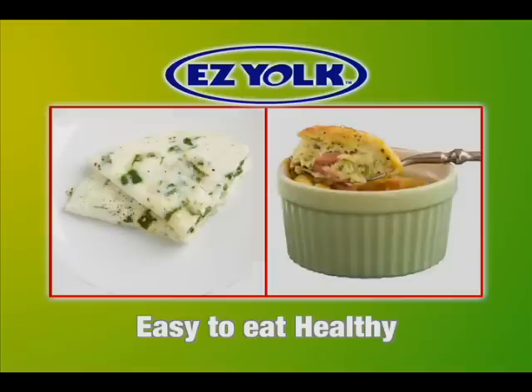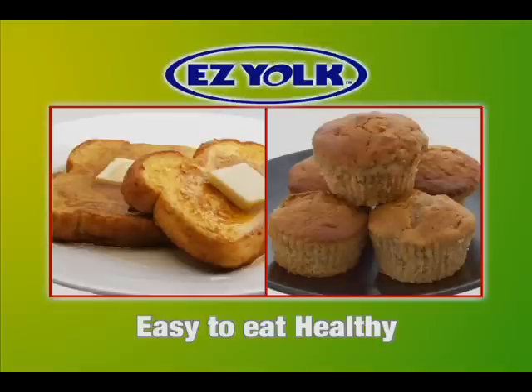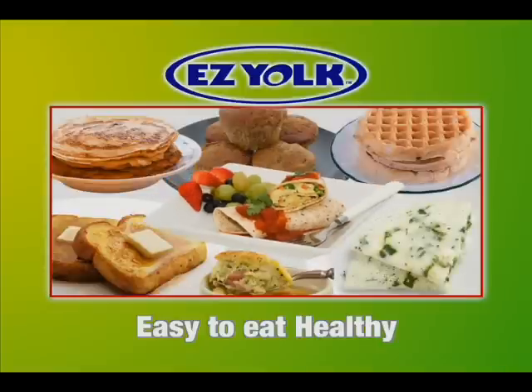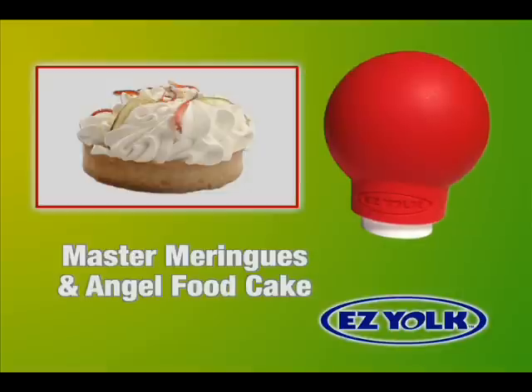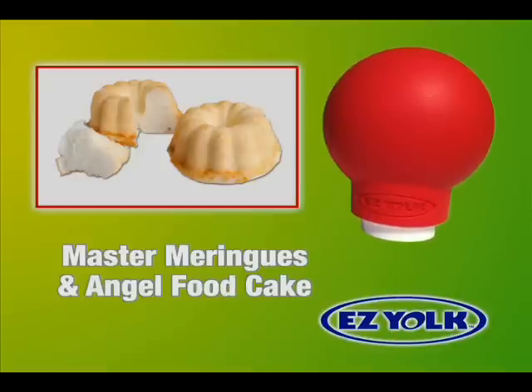Pancakes and waffles, omelets and soufflés, French toast and homemade muffins, even breakfast burritos can all be made with egg whites. And if you like to bake, then you'll love EasyYoke. It's easy to master meringues or heavenly angel food cake.